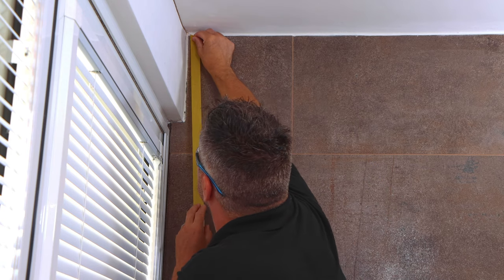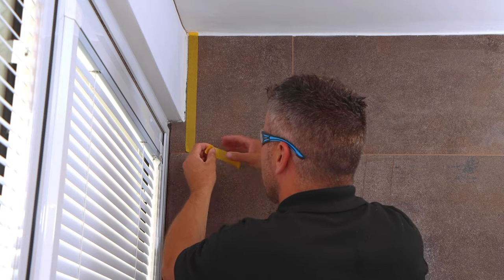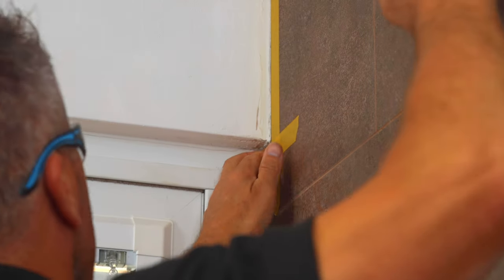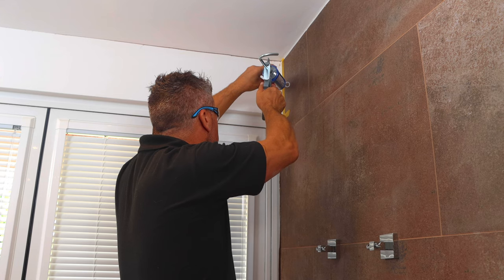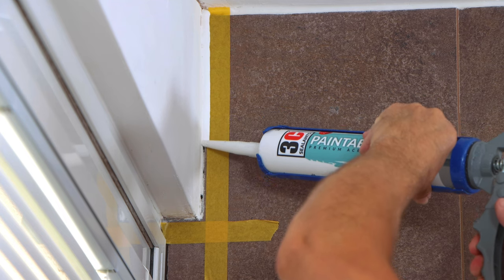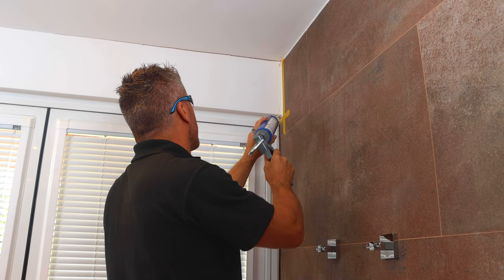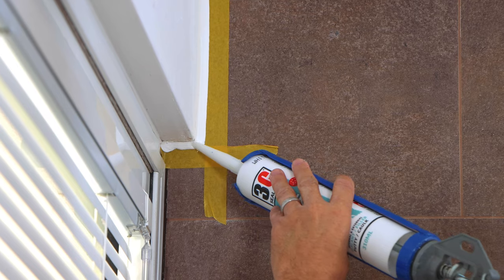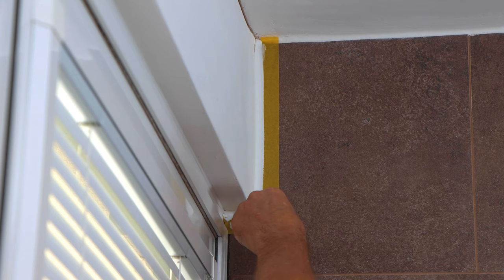Where the plasterwork meets my tiles, I want to really strike a clean line, so I'm going to apply some masking tape about five millimetres away from the gap. Then you can start to apply your caulk — do it nice and slowly, making sure you're getting in between all of the gaps. You don't have to worry about it being too neat at this point, then you can smooth it off using your finger.